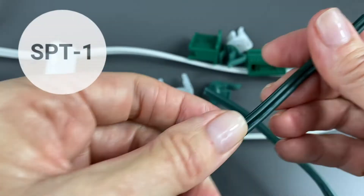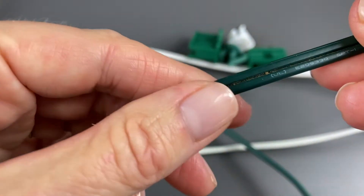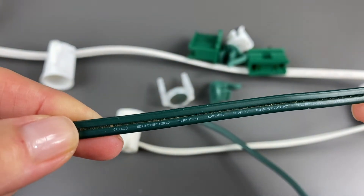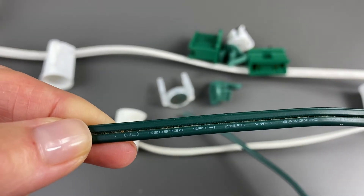This is a piece of SPT1 Christmas cord. It's used for most commercial applications, and more than likely this is what you may have in your Christmas stash at home. You can also see right there on the cord, it's labeled SPT1.